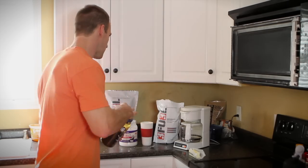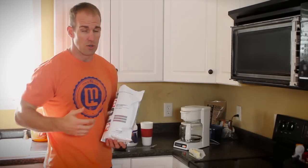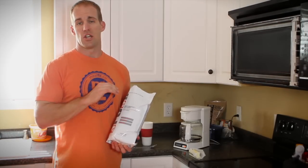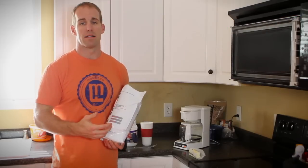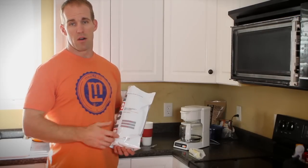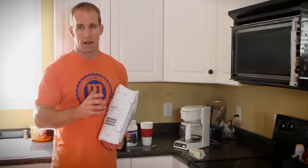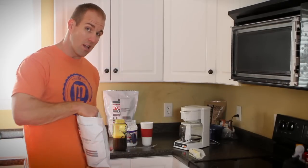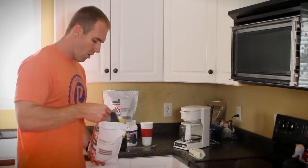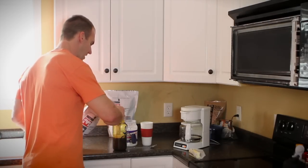Now that we've got that melted, we're going to take our 3Fuel. This stuff is awesome - you can go to 3Fuel.com and check out all the awesome things they have. The thermocarb, the grass-fed whey protein, the non-GMO, the coconut oil - it's a great product. The chocolate is the best to do in the coffee. We're going to take a scoop and a half and put it in our coffee.